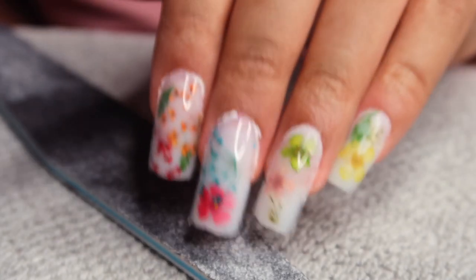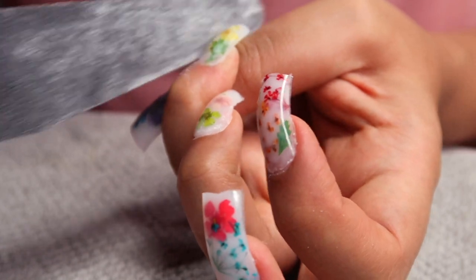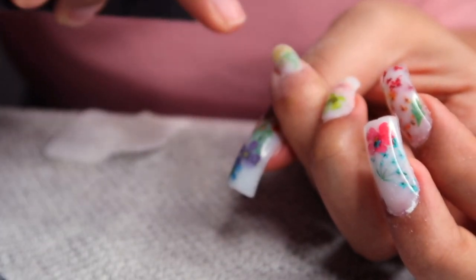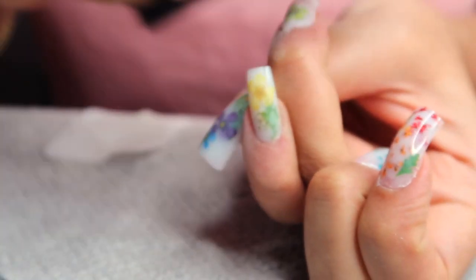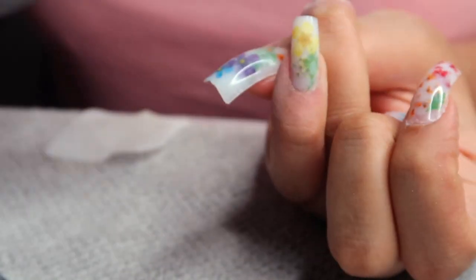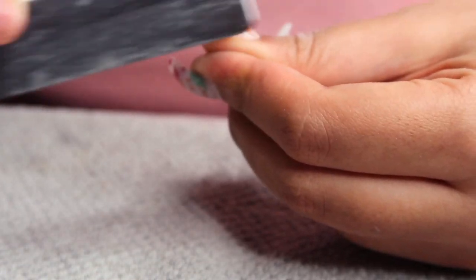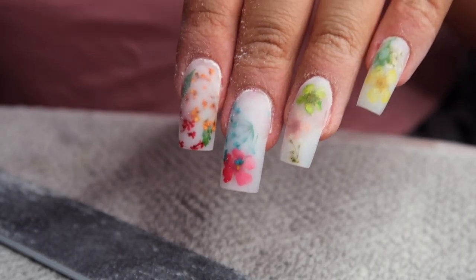Now it's time to shape. The nails are looking a bit rough so we have to get them all the way together. I didn't use an electronic e-file — nothing like that — just my nail file and buffer. I shaped my nails up really nice and square and sharp. They could literally cut someone — I love it. Then I brush the dust away.